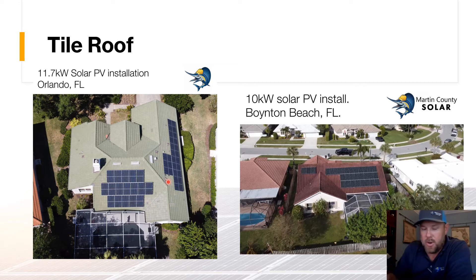Here's a project we did up in Orlando with our Sailfish Solar branch — it came out looking really good. There's one small piece of conduit you can hardly see, and the conduit runs underneath the soffit until it comes out at the meter. Here's another one — an attic run we did in Boynton Beach, Florida with old barrel tile, about a 10.5 kilowatt system. We pulled out the tiles rather than removing the whole section, put in our footers, and then put the tiles back in.